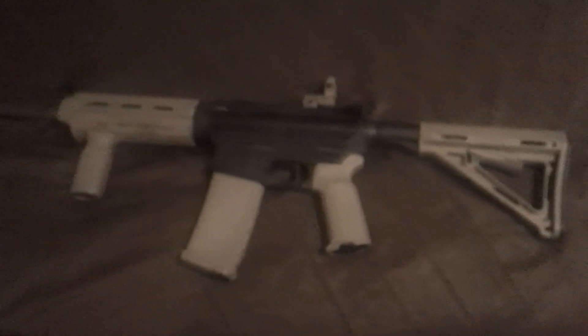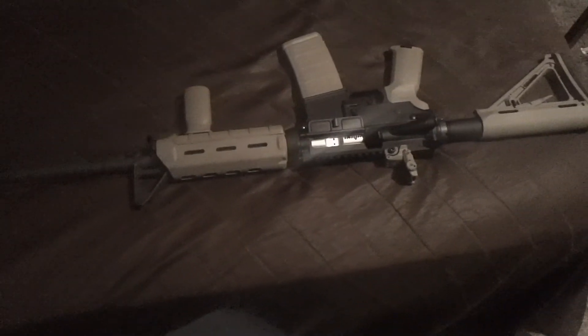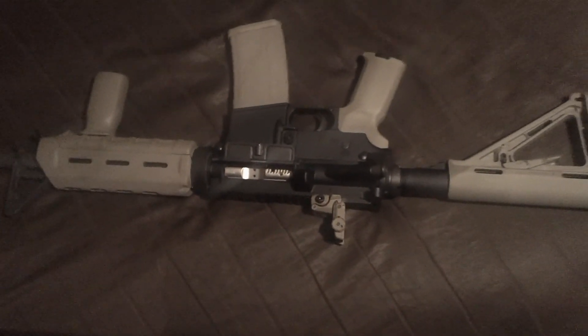The nickel boron bolt carrier group seemed to work awfully well in there. By far, out of all the ones I've built, this is the best shooting one I've got so far, so I'll probably keep this one for a long time. But that's it — that's the finished project. Let me know what you guys think. Thanks.